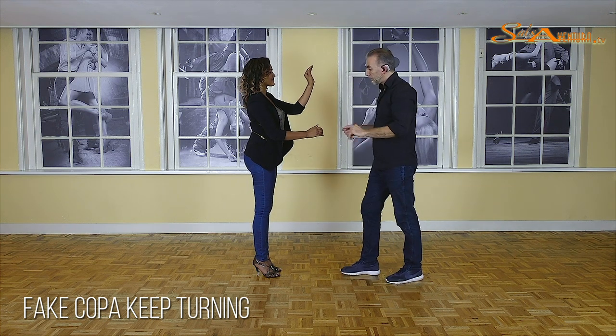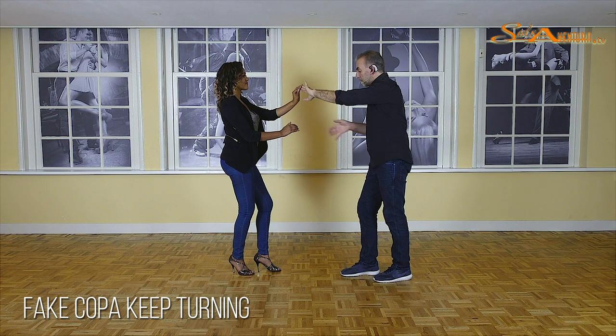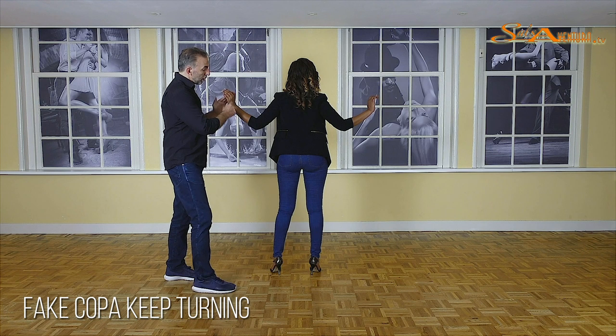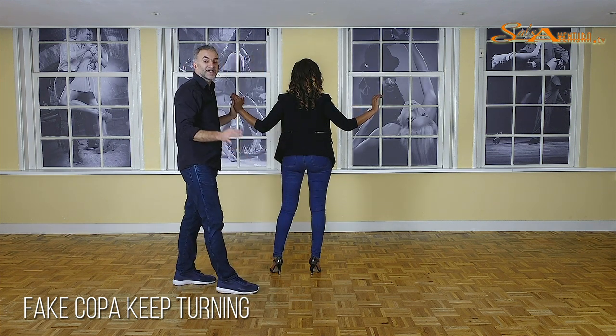Now guys, you're going to pull her forward in what we call the Coppa. We're going to go like one, then pull two, three. What is important, as you can see, is that her arms are now like a W — the beautiful letter W.